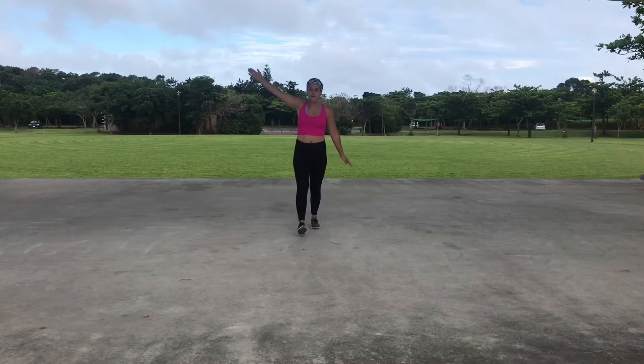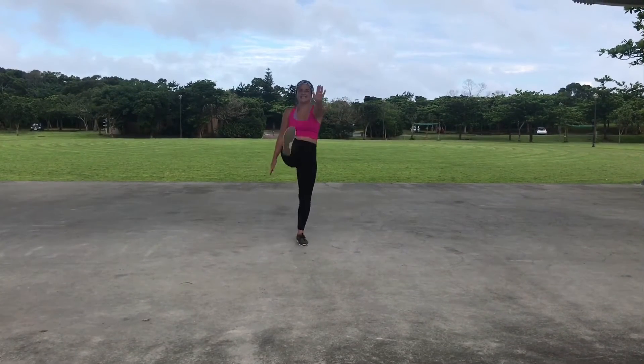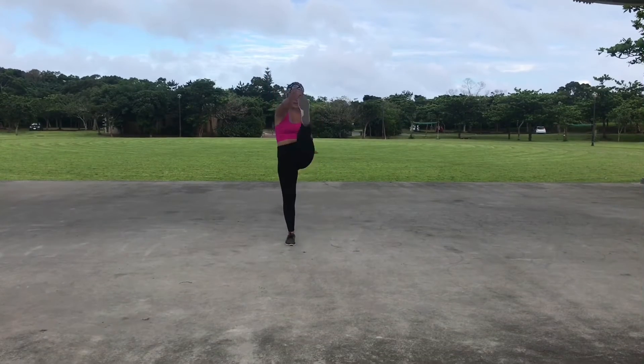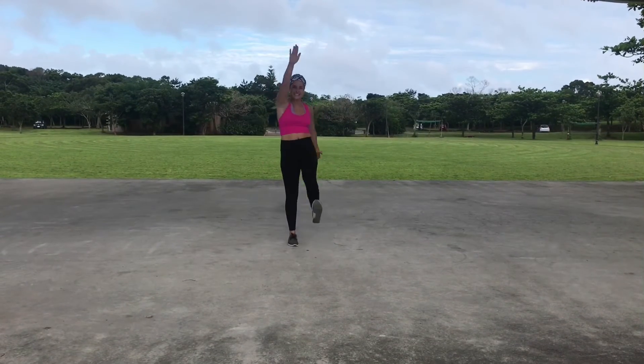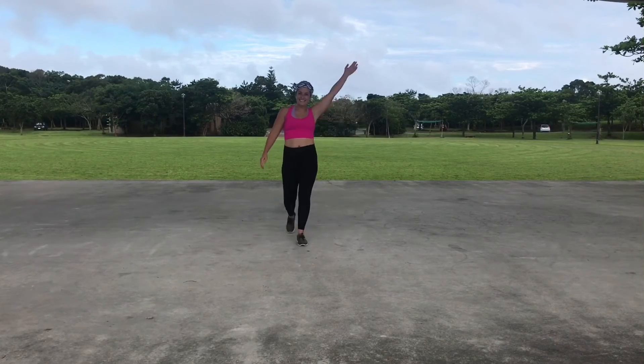Now we're just gonna do some high kicks to stretch out those hamstrings. This is gonna be our last move today. If you don't feel warm, start this video over and go at it again. Have a great workout. Go kill it!